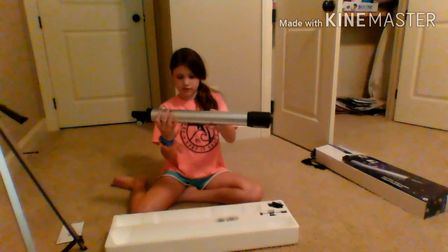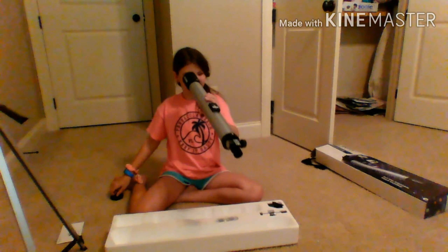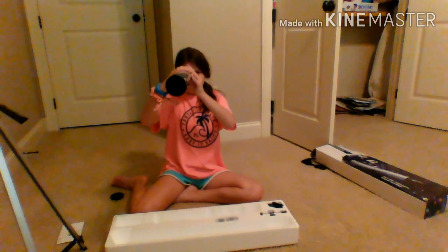Here it is, guys. And it's a little bit heavy, but what you're supposed to do... Whoa. Can I go through here and step? Whoa, that's cool. Do you want to look? Do you want to try? Can you see? Watch. Can you see? Try looking that way.